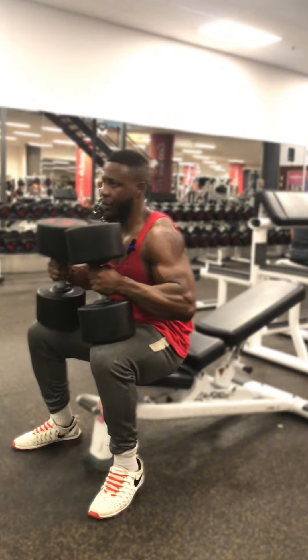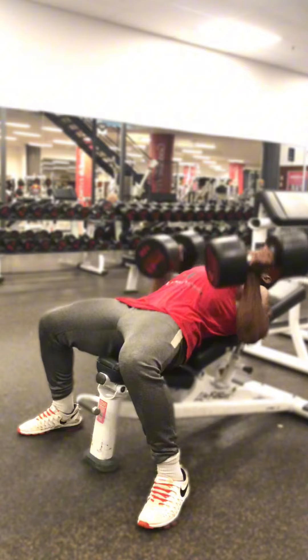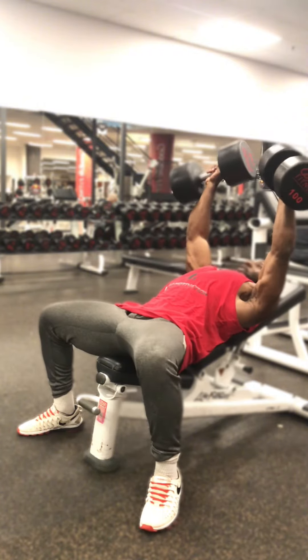We're gonna start here — drop back, start at the bottom like this. Press. Use lat drive to press your weight up, then back down. Repeat for reps.